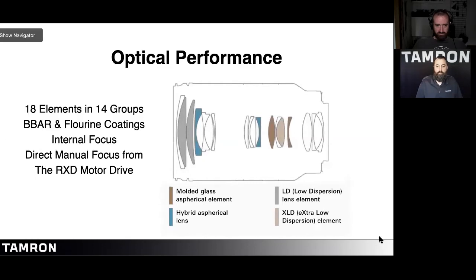The different coatings — LD, XLD, and BBAR — offer high anti-reflective benefits and reduce ghosting and flare that would otherwise occur, especially when shooting backlit scenes.